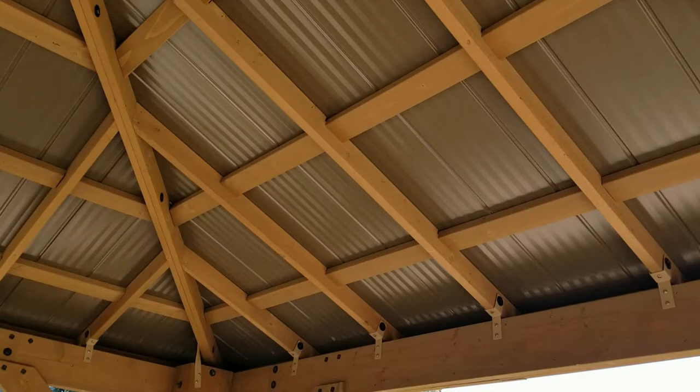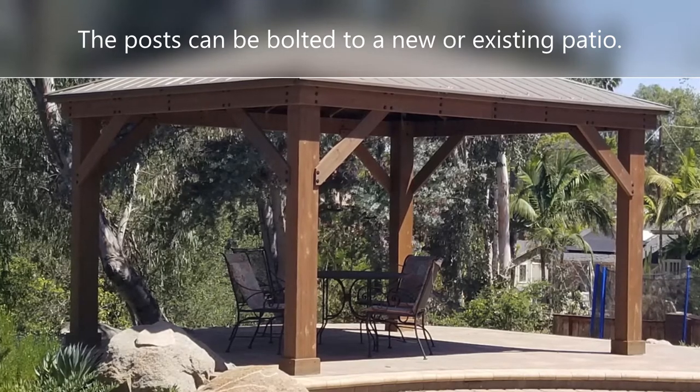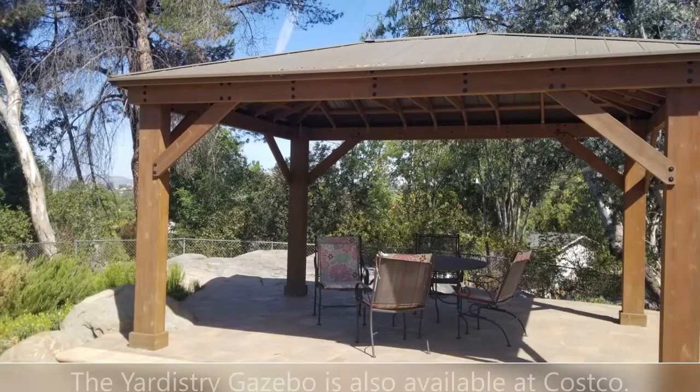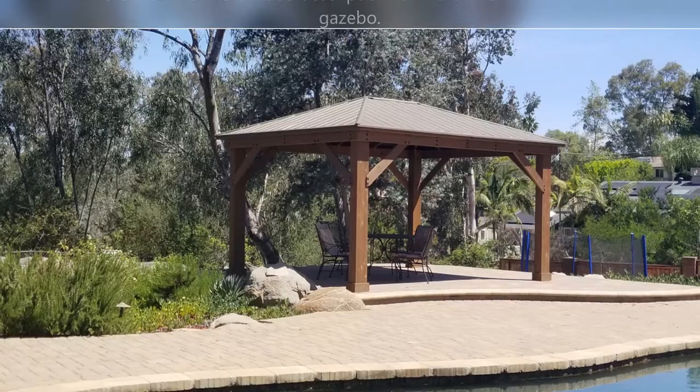Make sure to check out the links in the video description for more information. My client actually got it at Costco, and it was on sale there for $1,600 — it was a great deal. Check out the links in the video description for more information, and that's all I wanted to show you today.